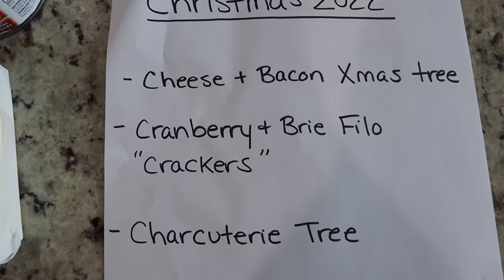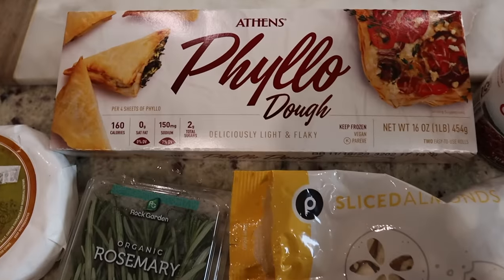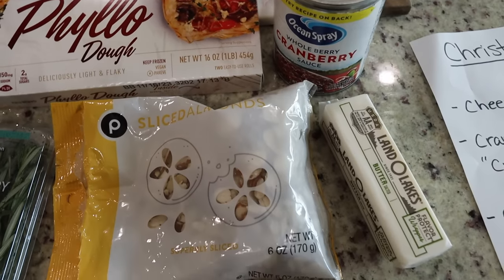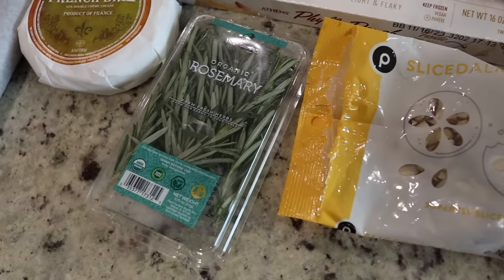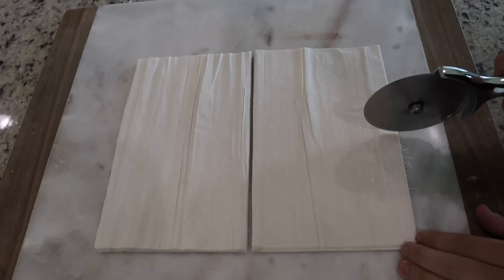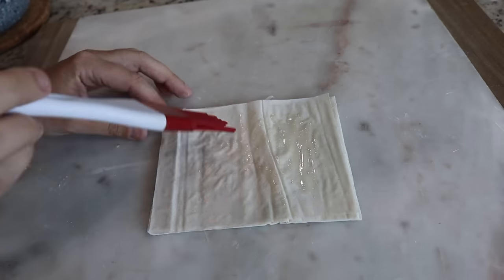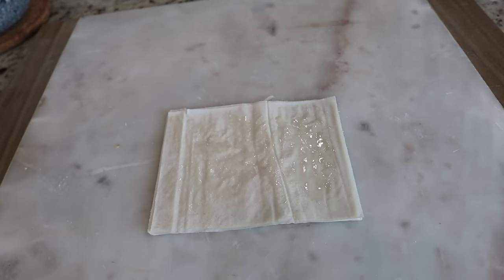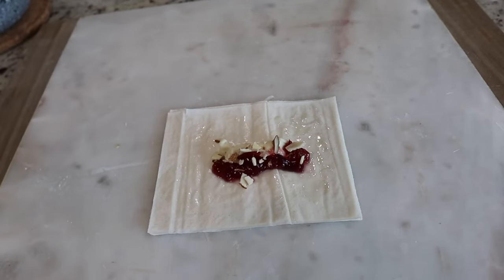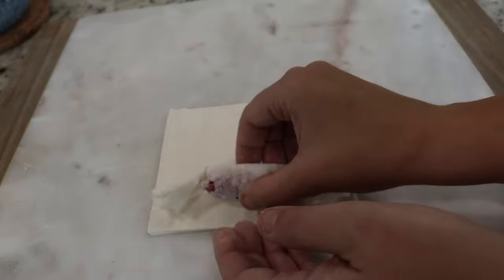On to the cranberry and brie phyllo crackers. For this you will need phyllo dough from the freezer section, some cranberry sauce, butter, sliced almonds, rosemary for topping, and French brie. This recipe as the cute Christmas crackers was a total fail as you will see, but I do come up with an idea on how to still make these because the taste was totally there — so delicious with all of that yummy holiday flavor, so stay tuned.